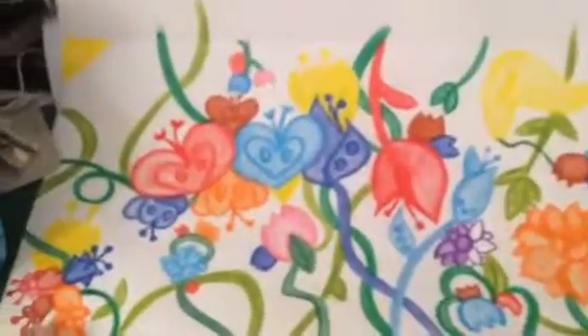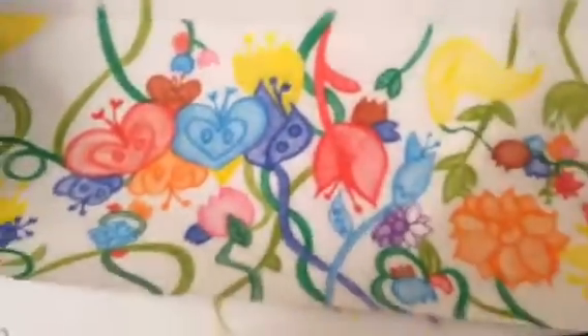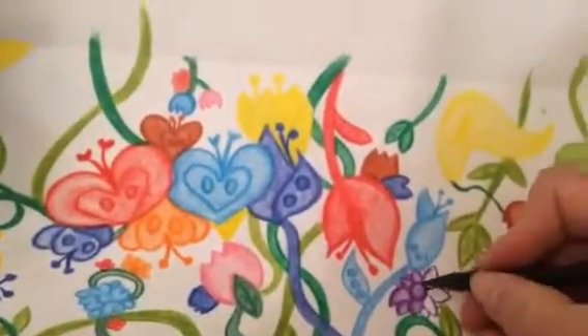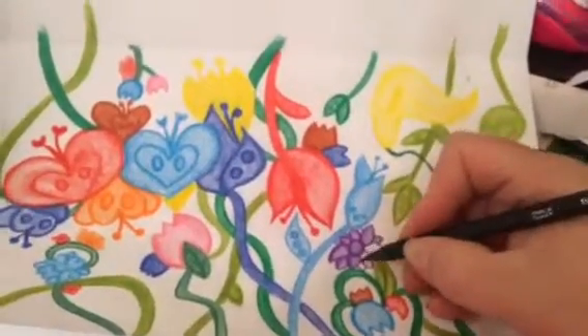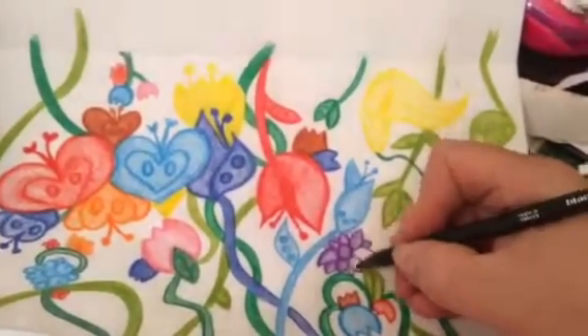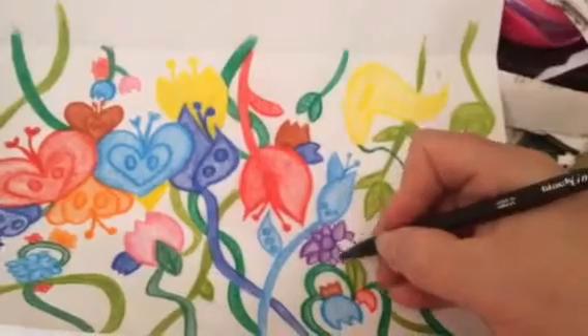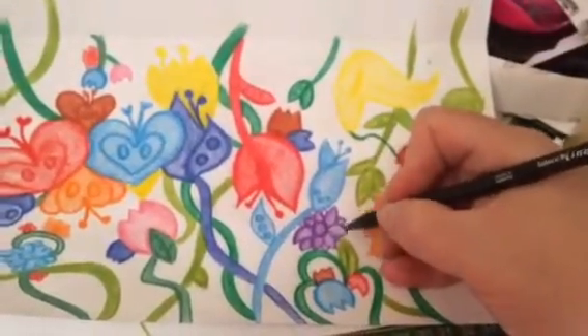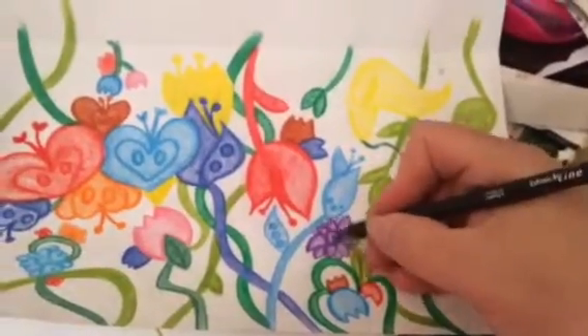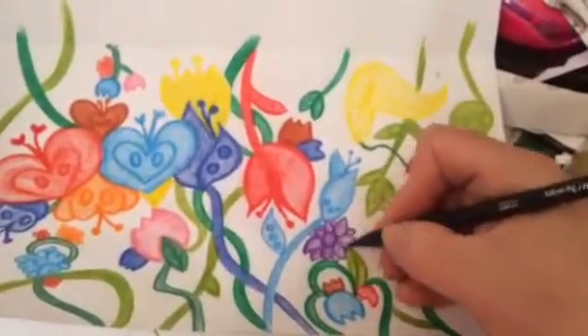I just colour it in with normal colouring pencils, starting with a flower. Then I draw the whole page up and cover the tin with it. She ordered two from me, so that's what I'm busy doing now.